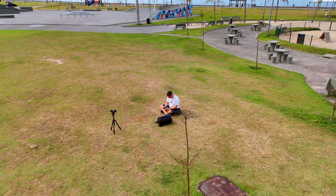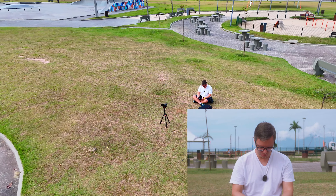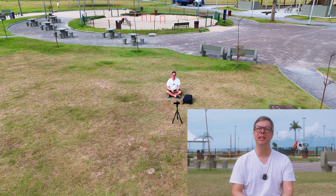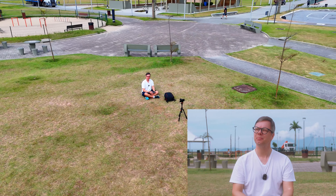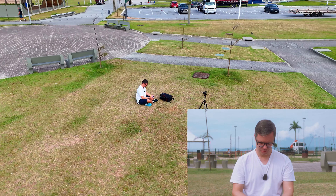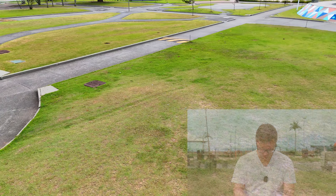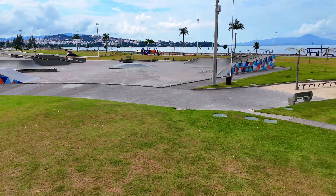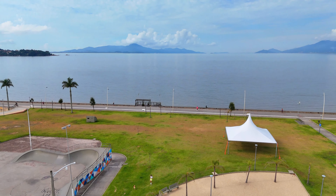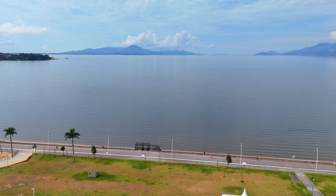Sem mais demoras, vamos voar. Durante o voo a gente conversa, vou narrar ao vivo aqui. Minha preocupação vai ser manter o tempo, não fazer um voo muito longo, porque este drone DJI Air 3 tem uma bateria que dura muito, então a gente tem que cuidar. Vamos fazer a decolagem aqui na mão. Vamos já tirá-lo daqui, gravar aqui no cartão de memória do drone, tirar o óculos escuro e partiu.